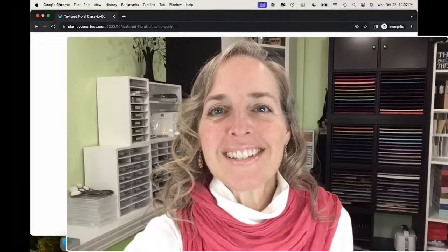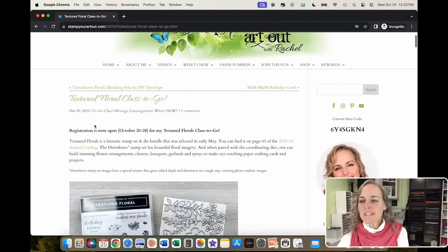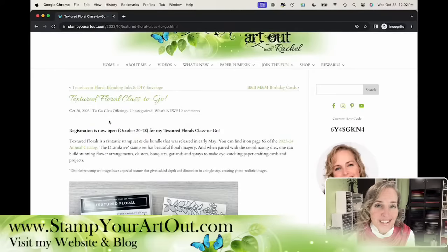Technology — I'm still distracted because I feel like something else is going to go wrong. Here is the Textured Floral Class to Go information. I posted it on my blog on October 20th. If you're looking for that information, you can go to my website, stampyourartout.com, click on blog, and it will take you to my posts. At the end of any blog post are all my promotional and detailed information about Stampin' Up news.